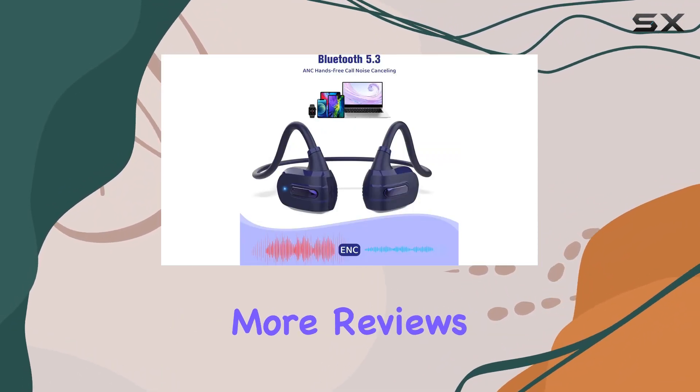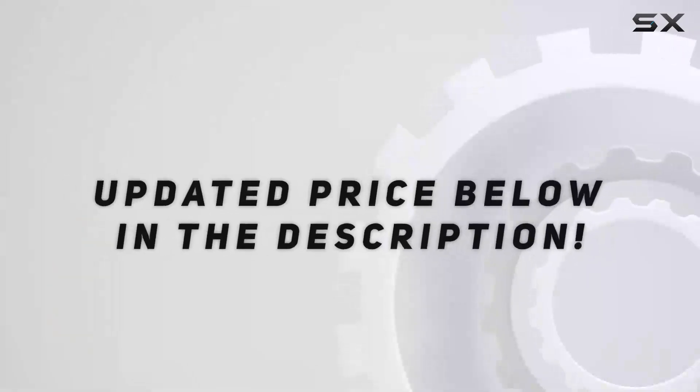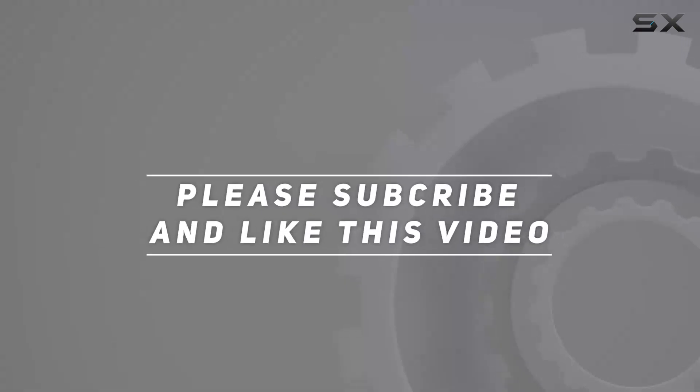Stay tuned for more reviews, and don't forget to hit that subscribe button for all things tech. Check out the video description for updated price. Thank you for watching!